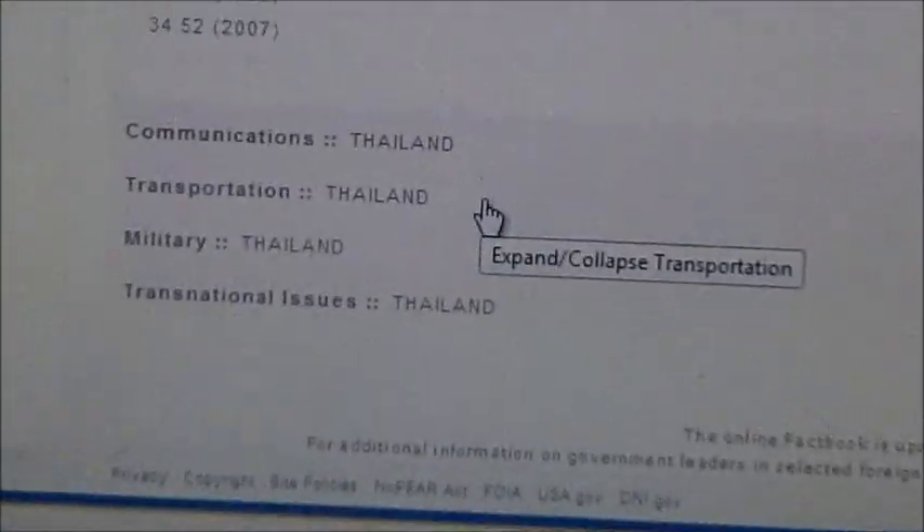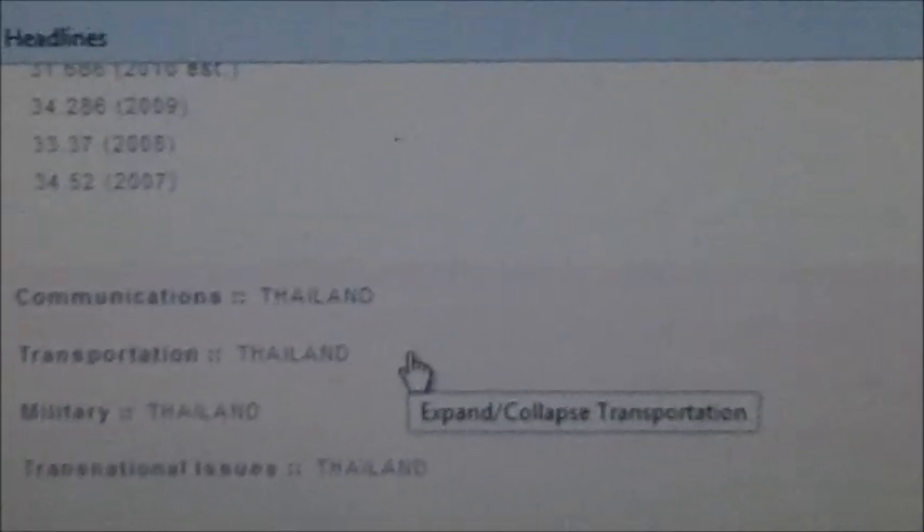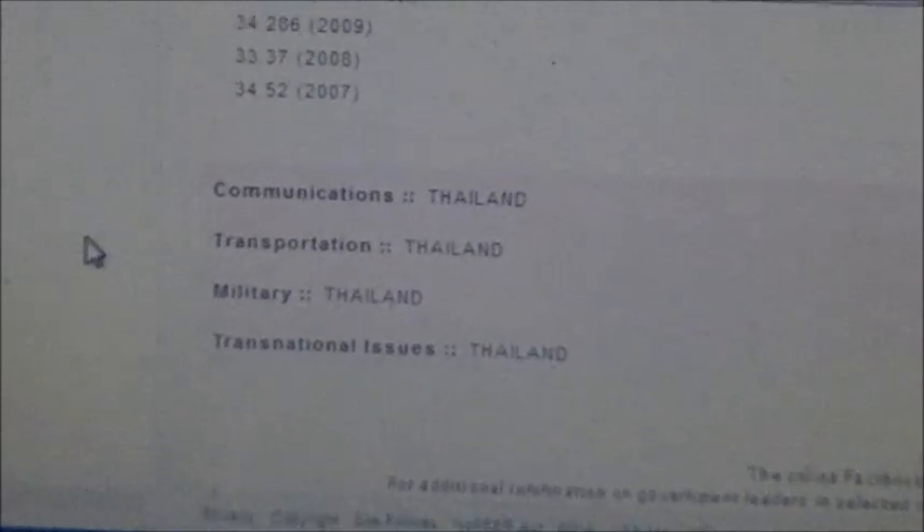The CIA Factbook also covers communications — a lot of Thais speak at least broken English, so you're going to be pretty good on communication. Transportation is really well — it's not Singapore, but it's really good. You've got everything from boats up the rivers, motorcycle taxis, the tuk-tuk — which is like a motorcycle with a little carriage on the back — buses, taxis, limos. Their limo isn't a stretch limo; it's like a Mercedes-Benz E-Series that comes to pick you up. They also have trains, subway, and elevated trains. They've got it all — it's a very good transportation country, especially around Bangkok, so you don't have transportation issues there.